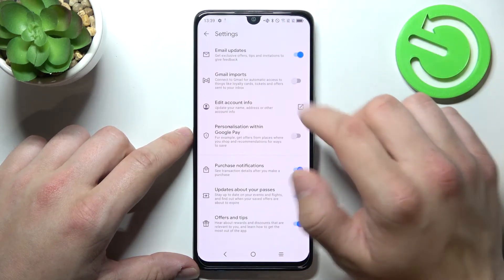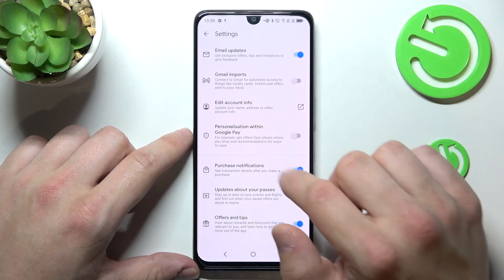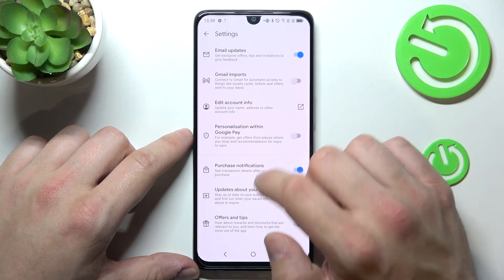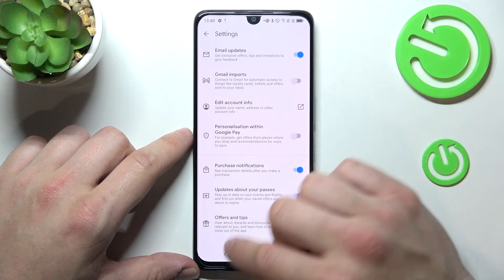Next we've got settings. In settings you can enable or disable email updates, Gmail imports, personalization from Google Pay, purchase notifications, updates about your passes, offers and tips, and you can edit your account info.